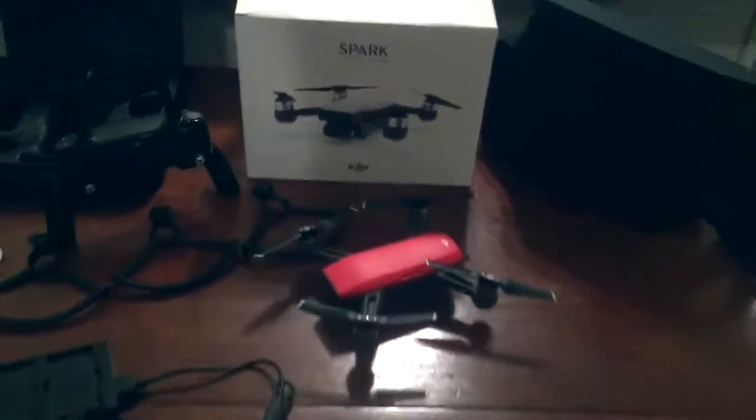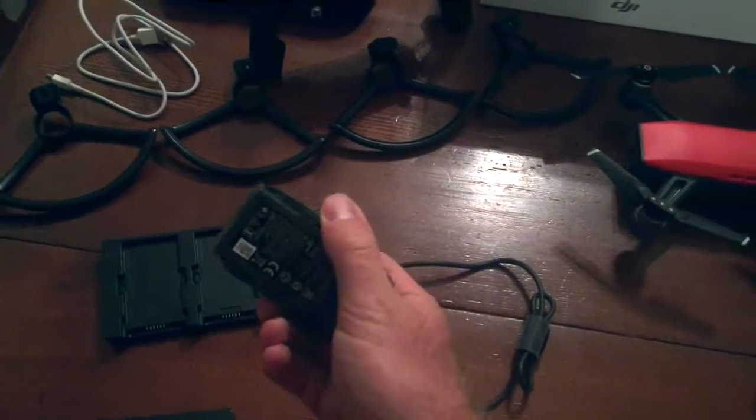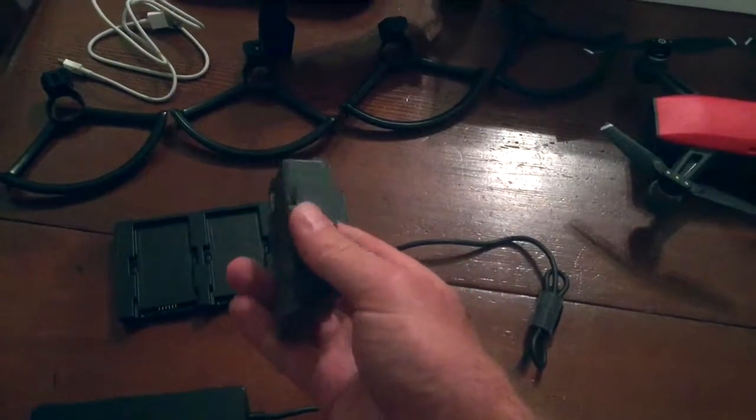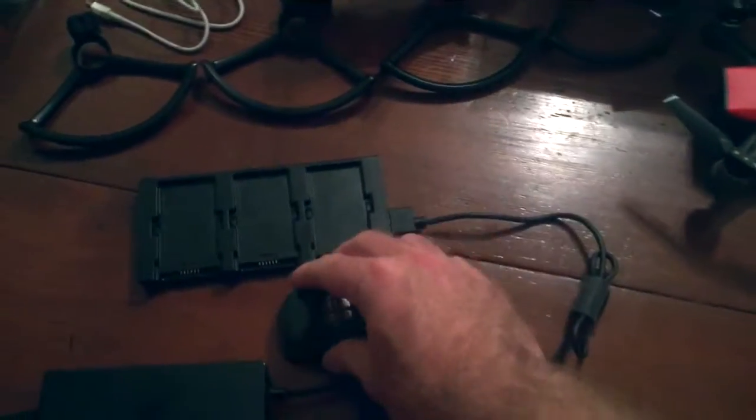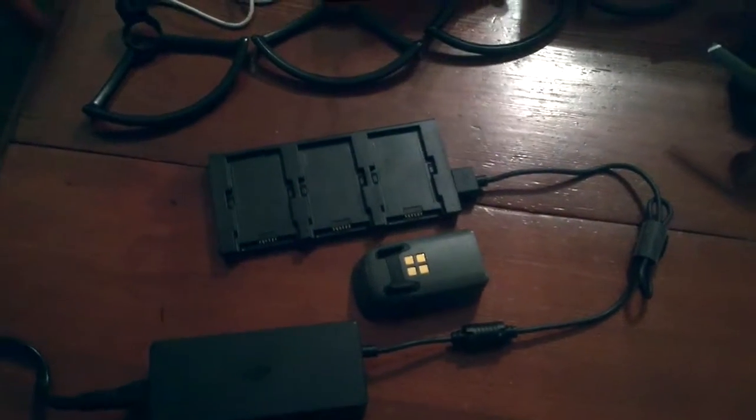So what you get is the drone obviously with the battery installed, and you get an additional battery — that's a total of two batteries with the Fly More Combo Pack. You also get the charging station here which can charge up to three batteries at once.